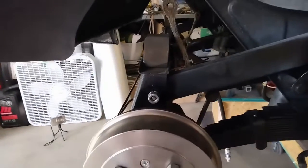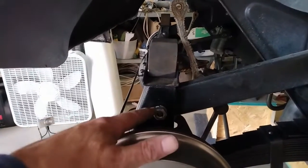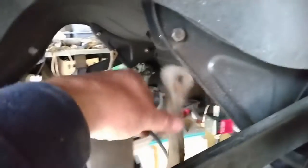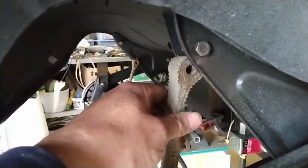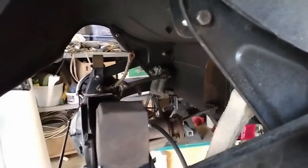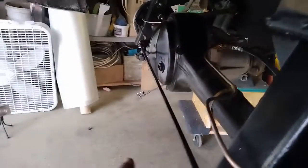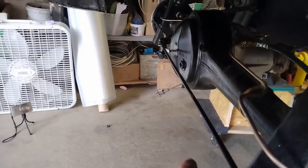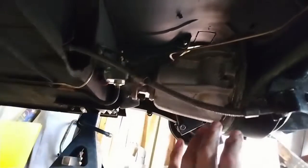There we have the rear axle mounted up in the car. I'm going to wait until the car is on the ground to tighten up the bolts for the radius arm and for the spring. I'll also have to wait until the car settles a bit to get the check strap in — it's about an inch short of reaching the bolt — so I'll leave those for now.